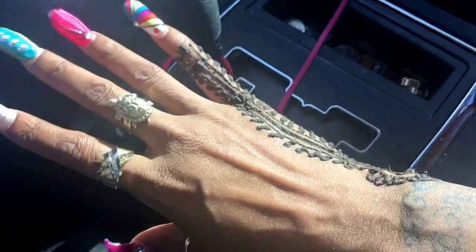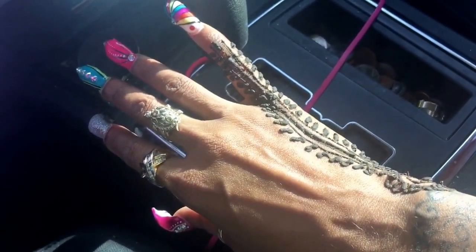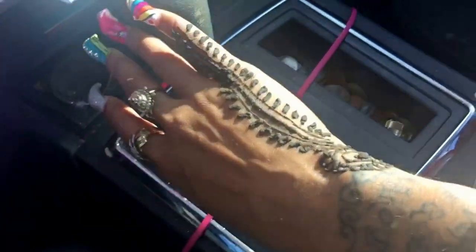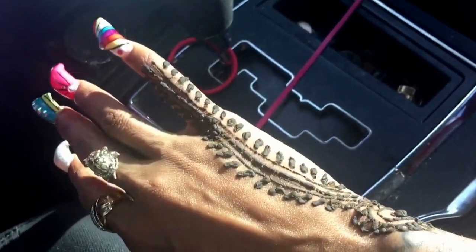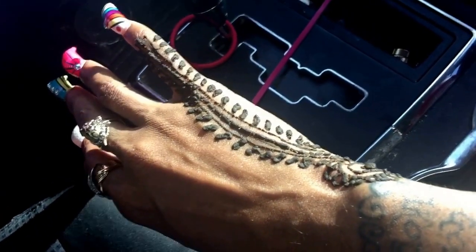I'm right-handed, so this is tricky for me because I'm having to do everything with my left hand. Let me tell you, I feel crazy. I got to write with my left hand, get my credit card out with my left hand, get my money out with my left hand.